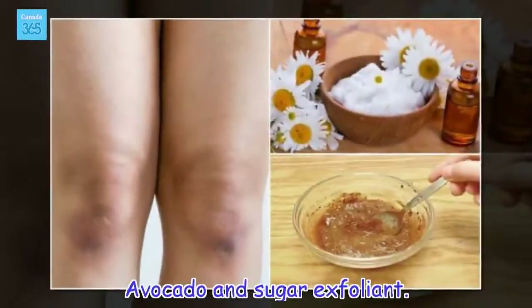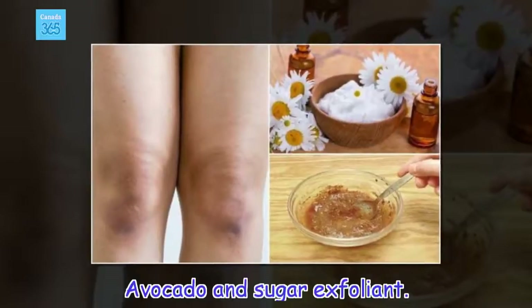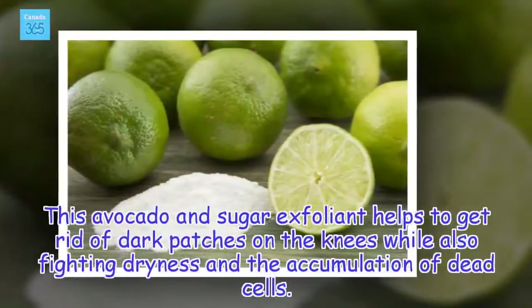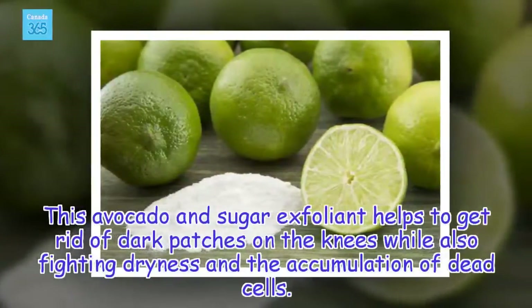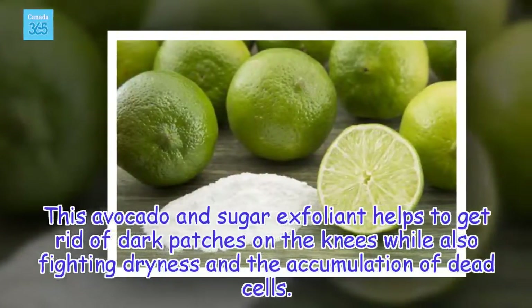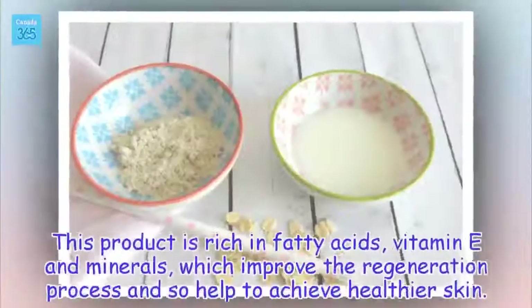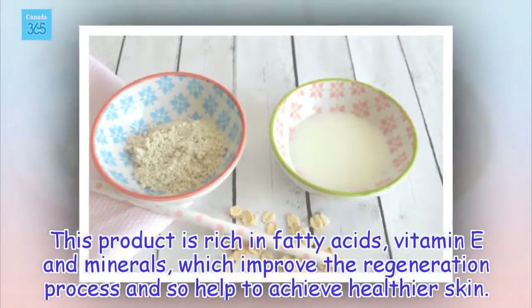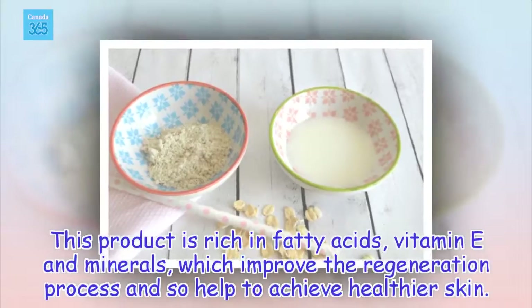Avocado and Sugar Exfoliant. This avocado and sugar exfoliant helps to get rid of dark patches on the knees while also fighting dryness and the accumulation of dead cells. This product is rich in fatty acids, vitamin E, and minerals, which improve the regeneration process and so help to achieve healthier skin.